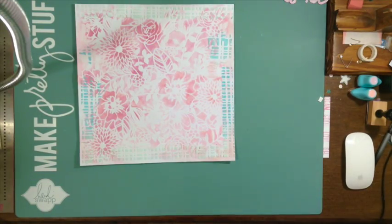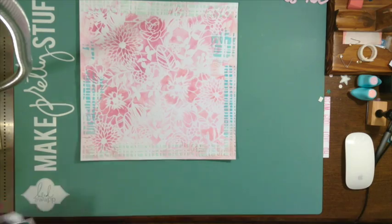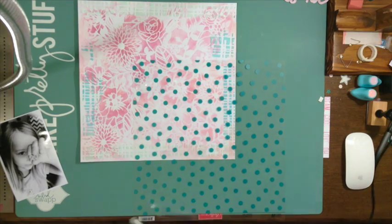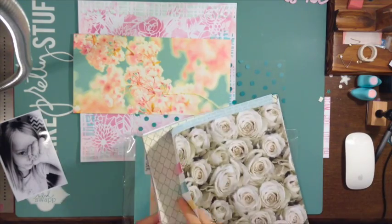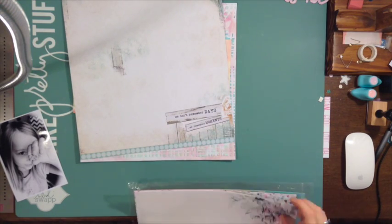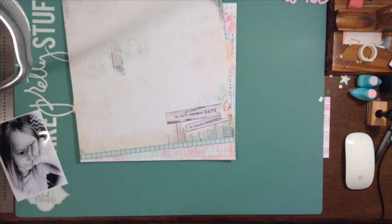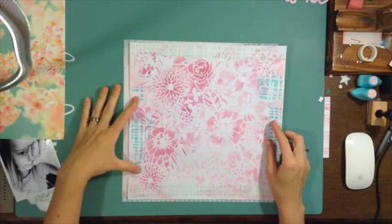Hey scrappy friends! Today I have a new layout for you. This is for the scrappy playdate video or layout challenge that we do once a week, and this week we are using a mood board. I'll have the link below because it was from Flickr and I couldn't get just the picture to link so you can see it in the video.